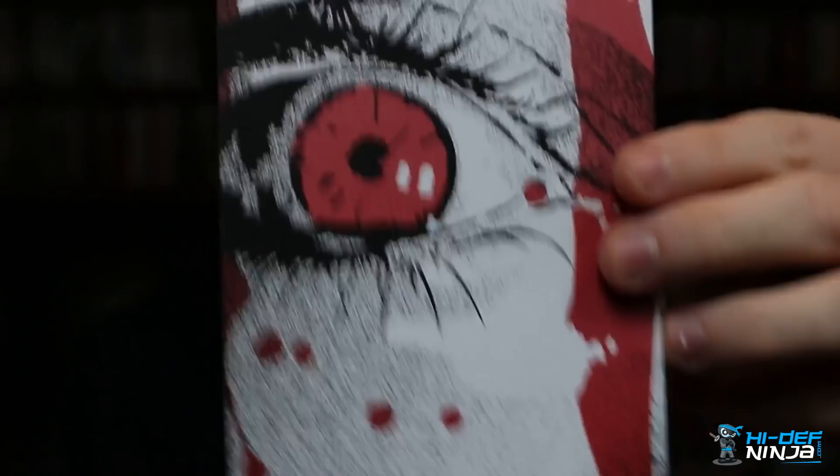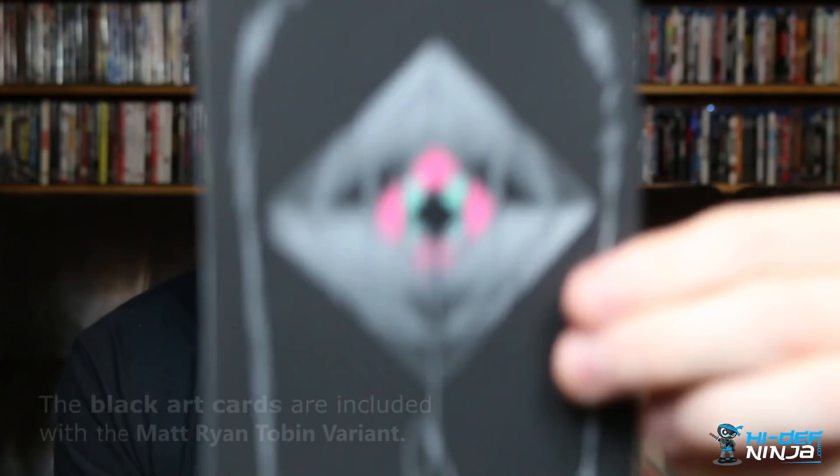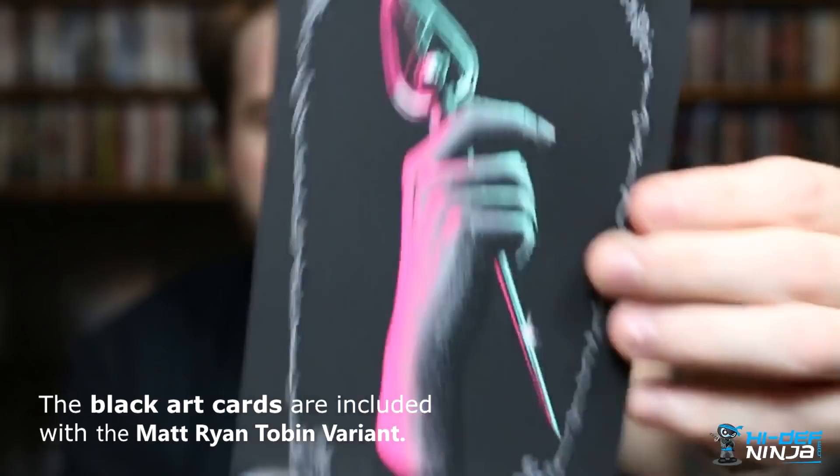First up is this envelope with the black label logo on the front and the Hi Def Ninja logo on the back. It comes with some awesome screen-printed art cards made with metallic silver ink. There's nothing on the back — just the photos on the front. These ones with the black background and pinks and turquoise colors are really cool.